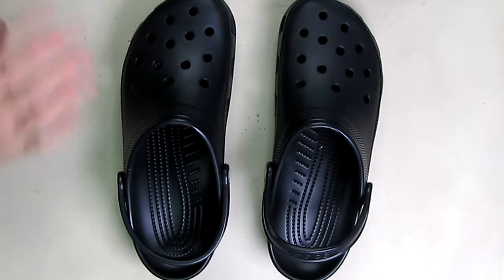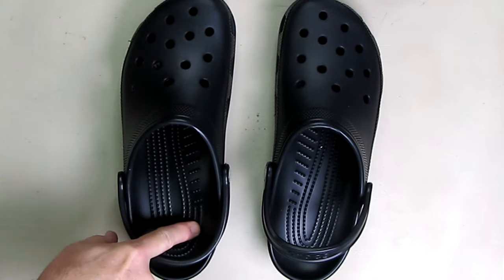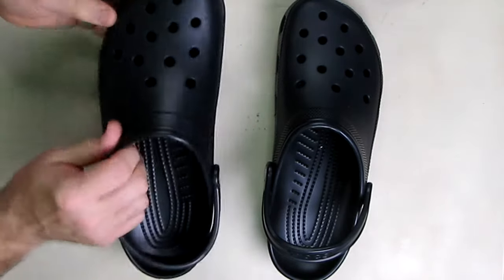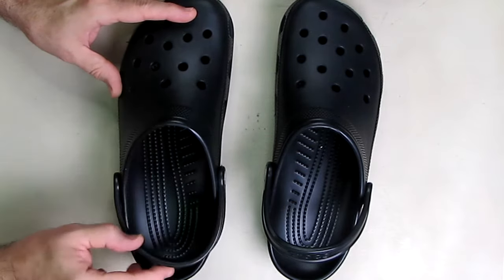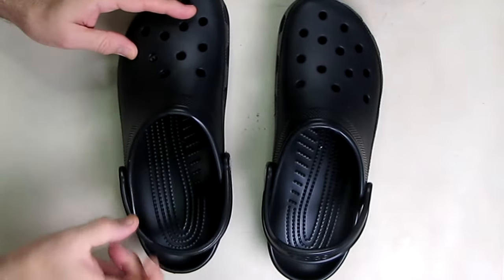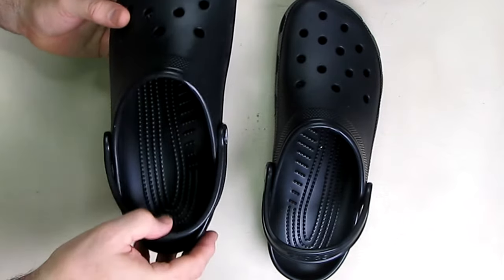These are comfortable. There are little beads inside to stimulate your foot, and it also has all these holes on the top and along the side which allow your foot to breathe. This particular classic model has a unique strap, and you can put that strap forward or flip it back.